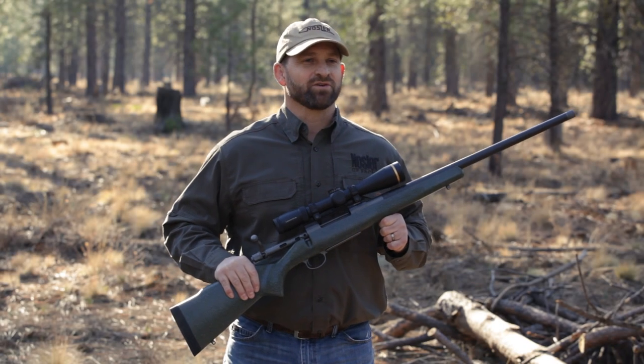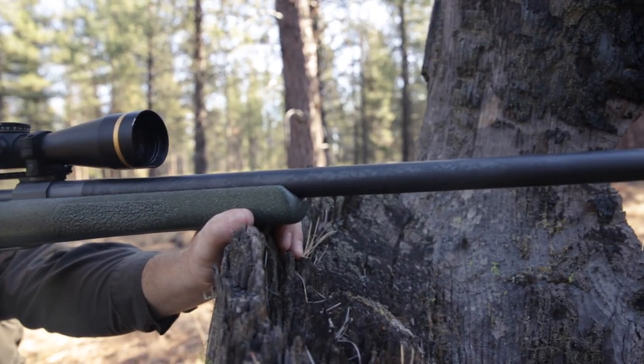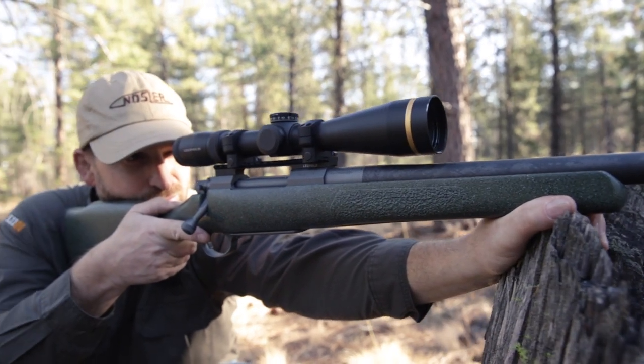Hi, I'm Jeff Seip, Division Manager of Rifles at Nosler. I'm here to introduce our ultra-lightweight, lightest Nosler rifle ever made, the Mountain Carbon Rifle.